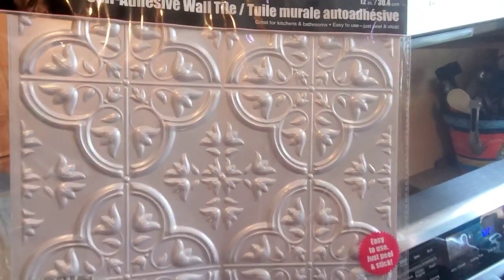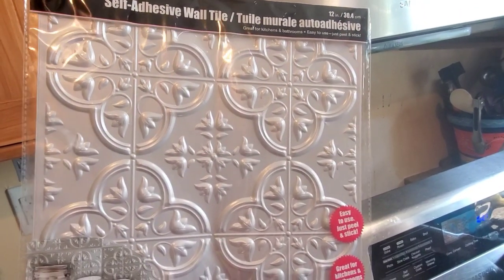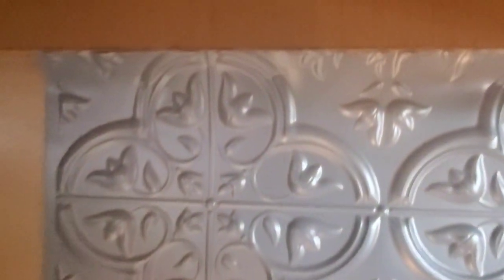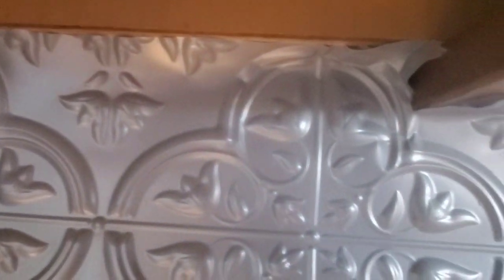And here it is. These self-adhesive wall tiles from the tool bench section at the Dollar Tree are just amazing. They stick to the wall really easily, and when it's time to cut them you could literally just cut them with a scissor. I used a box cutter to butt them up against the edge of the cabinet and it worked perfectly.